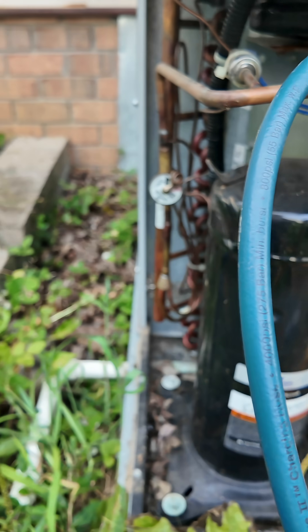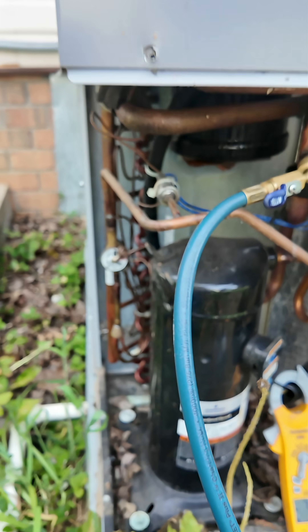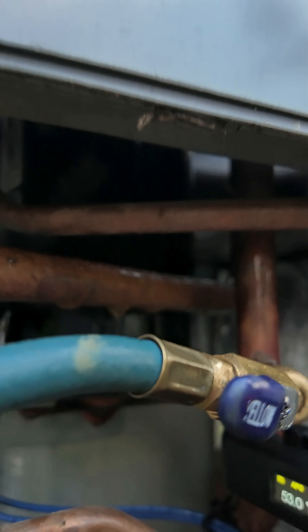Amp draw is about seven. Let's get it replaced. New compressor in place. Come check out these pressures and these temperatures and hear the sound of a compressor that's actually working correctly.